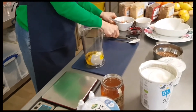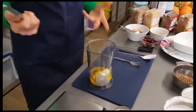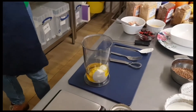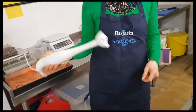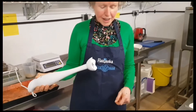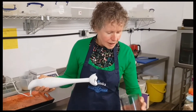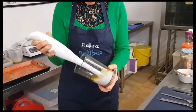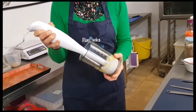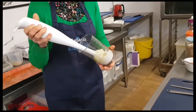To mix it, you can either use a fork or put it into a bowl and use a hand blender — stick blender, whatever you like to call it. Some work better than others; this one I find I have to use on its side to make it work. But you can get a good result with a fork.